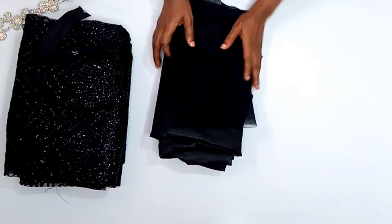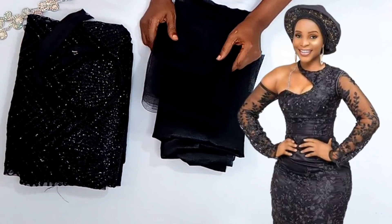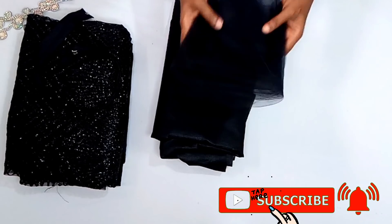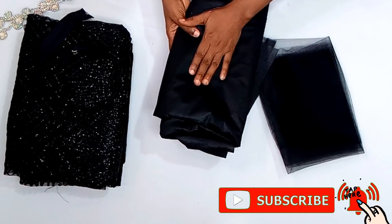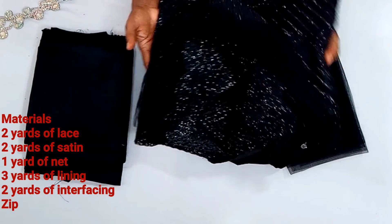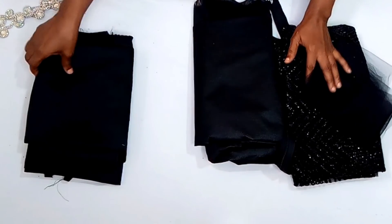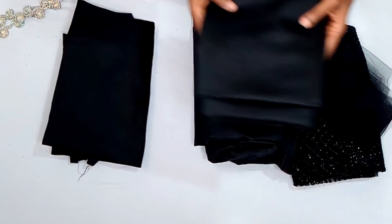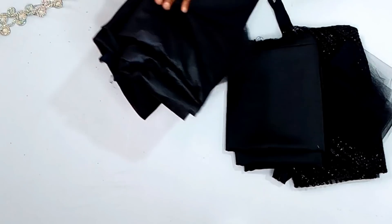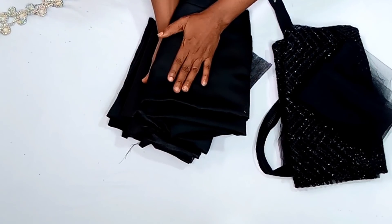Welcome back guys. These are the materials I'll be using for this style, which is on your screen as the inspiration from a request. We're going to use net material for the sleeve - one yard of net. This is paper gum; you can use essay if you want. There's the zip, then the lace material - two yards. That's why I have the one yard net for the sleeve. This is the underlining, satin material - two yards. Then there's my lining. I'm going to apply paper gum on the lining and the underlining. The next thing we're going to do is cut out the exact measurements from the bulk of the fabric.